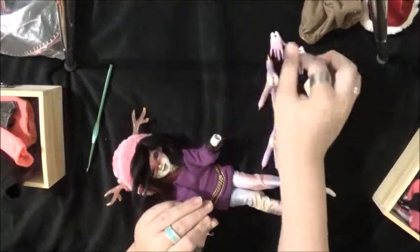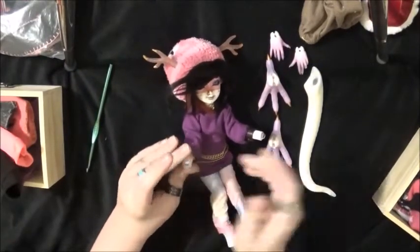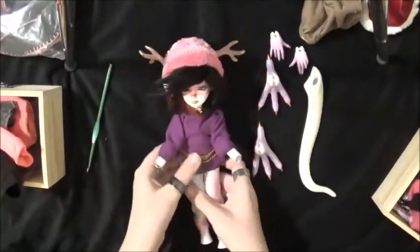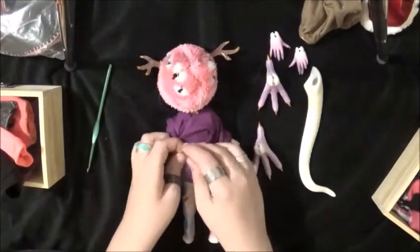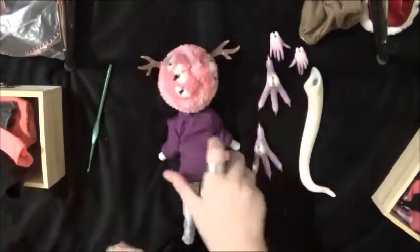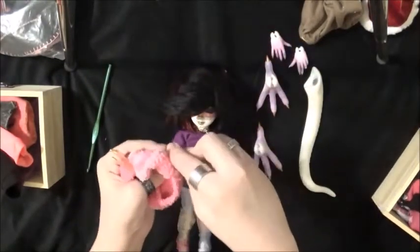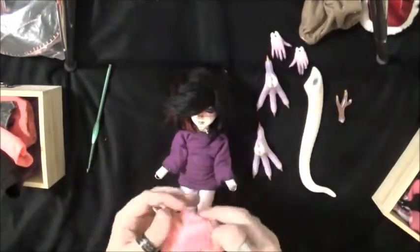I'm redressing Kyra - she's been in this outfit for a while so I thought I'd change her. Take off her jewelry. A lot of the stuff she's wearing is stuff that I have made, mainly like the jewelry and the shirt. These horns are by Tiffy BJD Crafts.